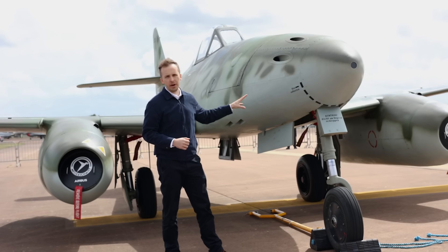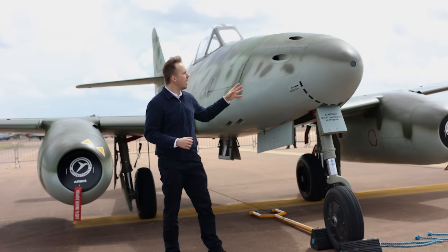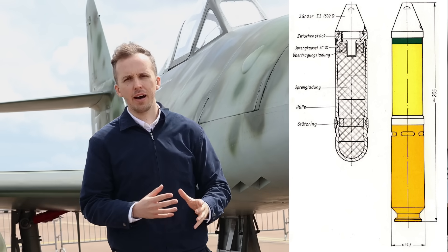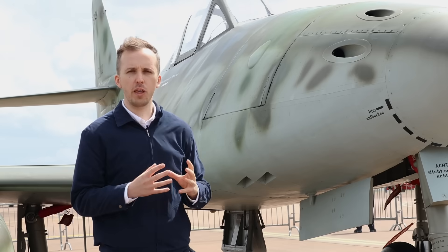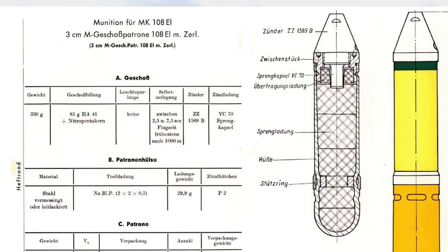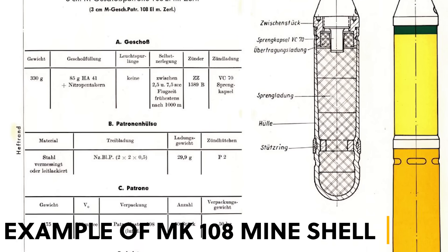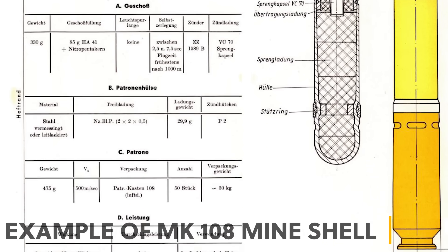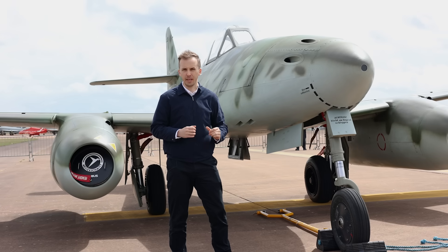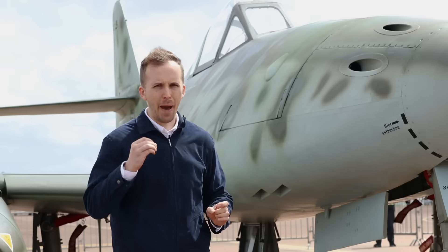360 rounds combined with all four guns, and we have the Minengeschoss. Now the 30 by 98 millimeter RB shell that this gun used was a specially designed high explosive shell, and it contains 70 to 85 grams of high explosive depending on which exact Minengeschoss you would be using. And that is packing a wallop.